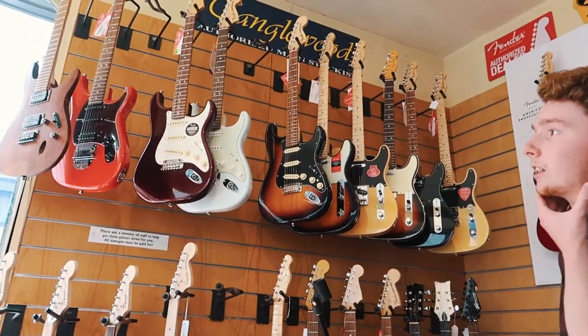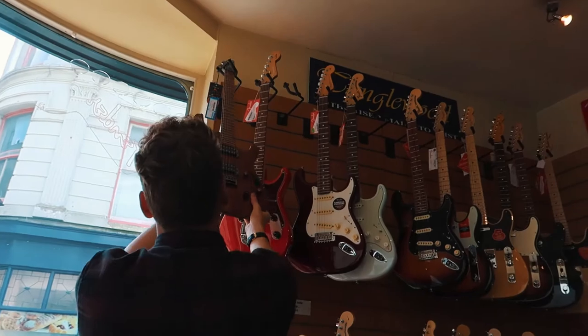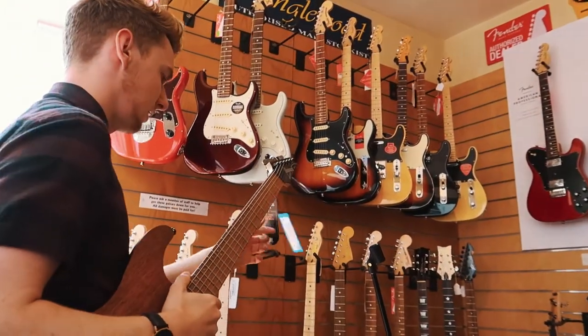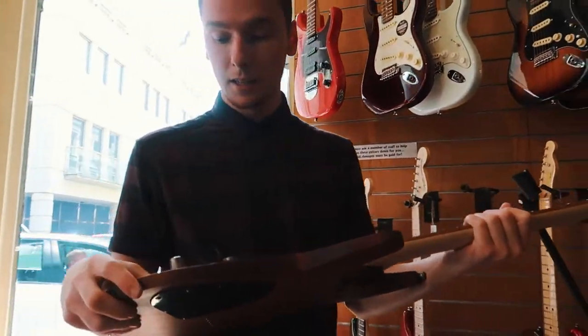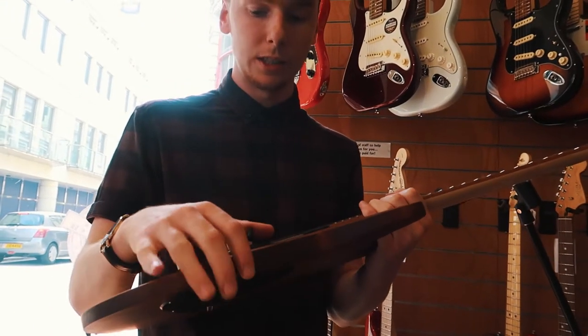What is that Ibanez? That's an S range? Yes. We've just got it in. Is that the 700 series? The 521. I've played it, I just haven't really looked into it that much, but for humbuckers it sounds really strange — really quite cool.